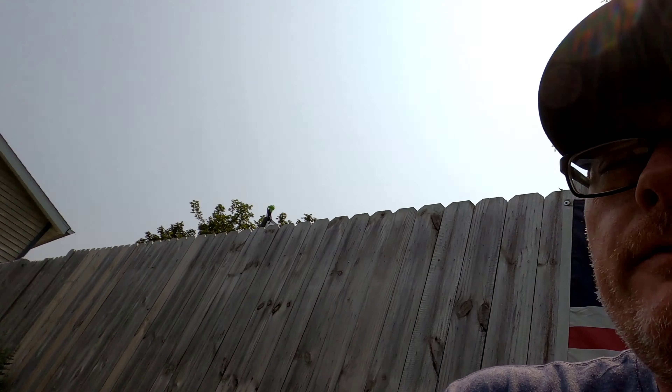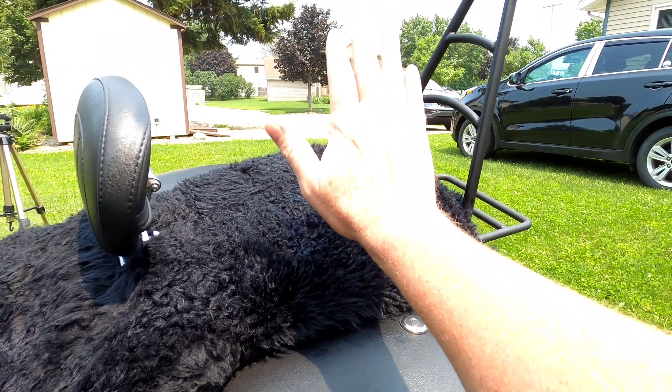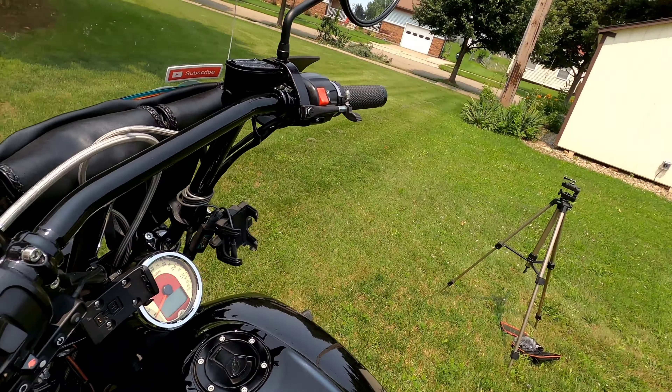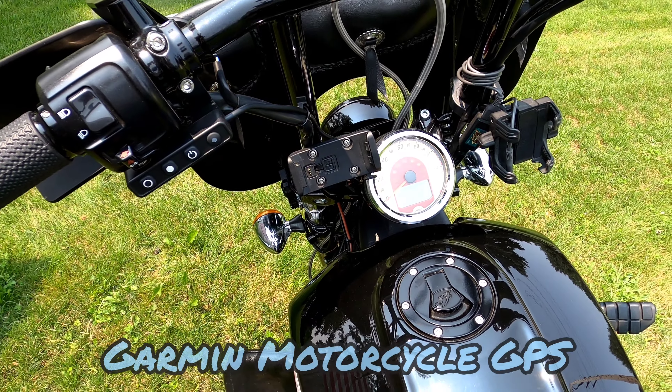As far as comfort goes, the stock shocks on Scouts, Scout 60s, and Scout Bobbers really are inadequate. Being 240 pounds, you can adjust them all you want and they won't help much — especially when you add luggage. I carry a large bag on top of the saddlebags, and when you load down your gear for a long trip, you really need better suspension than stock.